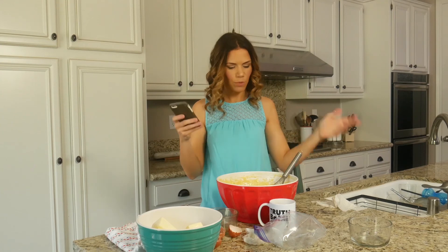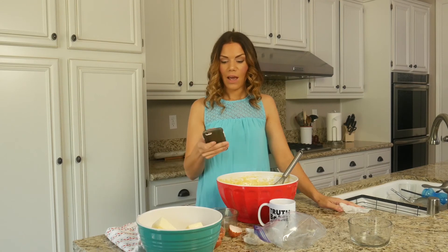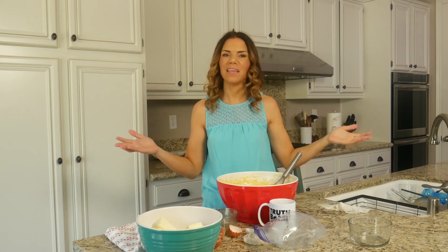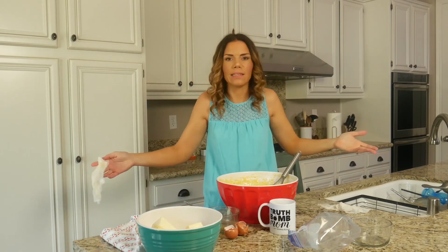Any tips on getting kids to cook with you? All right. I know this is hard because some kids love getting in the kitchen and some kids hate it. So one thing that's important is for us not to be such control freaks — 'no, you're doing it wrong,' 'don't do that.' Just let it get messy. Look at my kitchen — it's an insane mess. But in the long run, does it really matter that there's eggs everywhere? No, it doesn't matter.